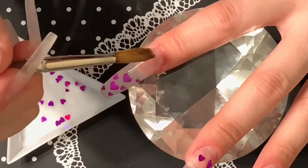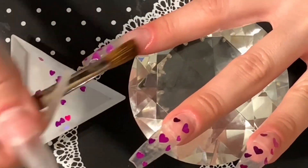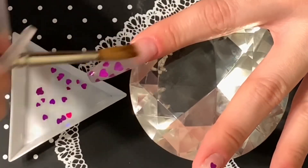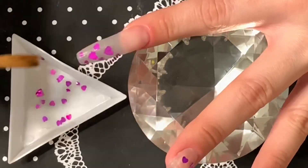You also want to be careful of how much acrylic you're using, because you don't want your nails to be too bulky. Just make sure that when you put the bead on, it goes where it needs to go.